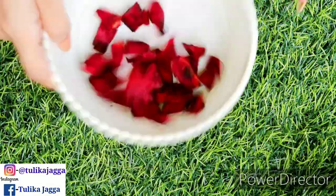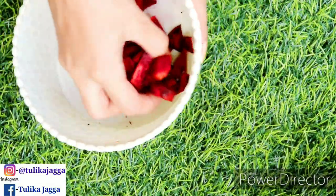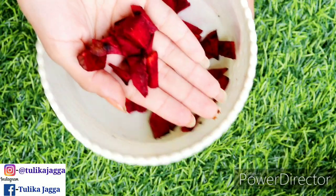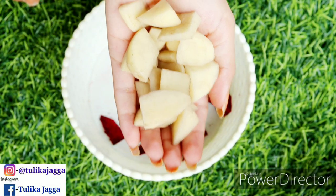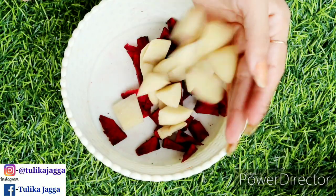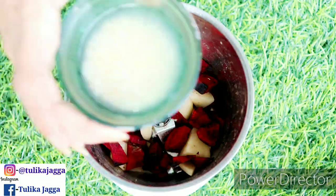I am using beetroot, which means chukandar. I have used half chukandar. With this, I am using a whole potato — you have to take a whole potato. You have to put these 3 ingredients in the mixer.